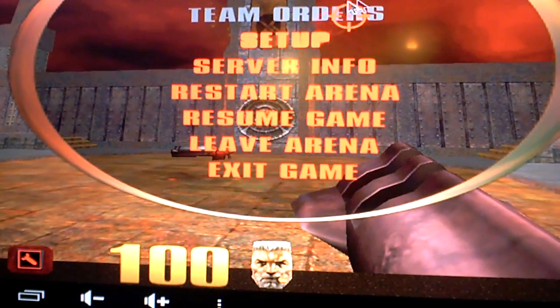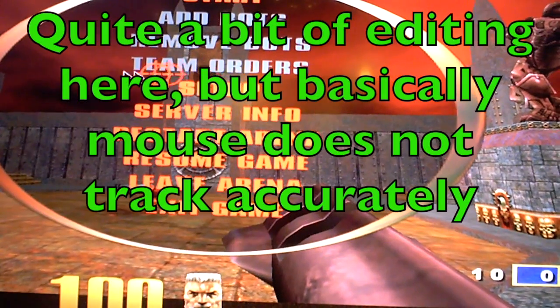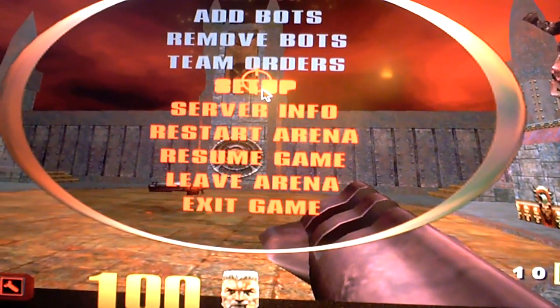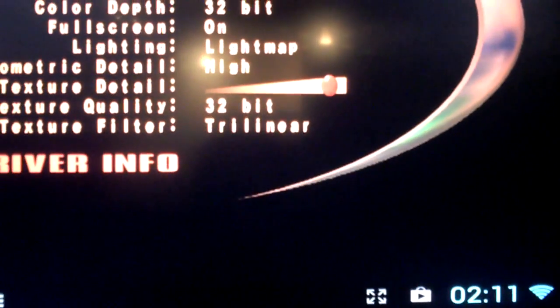Something else I found is that this is more of an issue with this port — the mouse settings are a bit strange. You see that drag, it's not quite right. I'm sure they'll fix it, but right now it's a little bit strange. It's not really that playable.